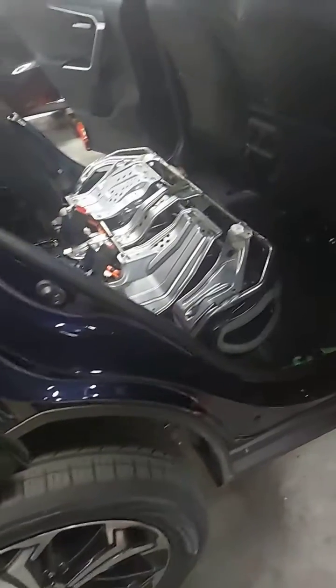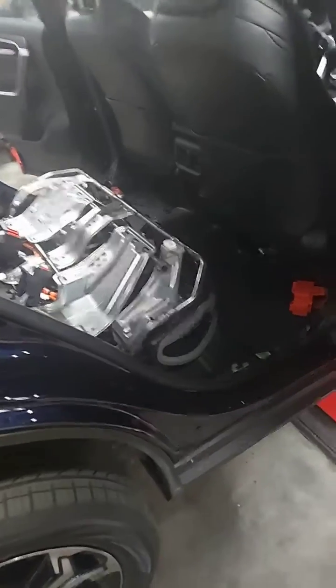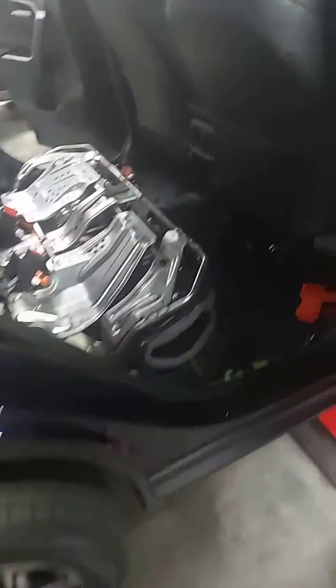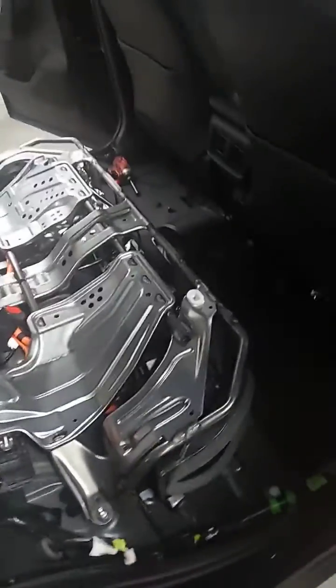Other than that, everything else is looking good. I've got to put some of this back together and we're going to pull it outside for the time being while waiting. Like I said, as soon as we have an update, we'll contact you and let you know exactly what's going on. Thank you for stopping in at Toyota. Have a great weekend.